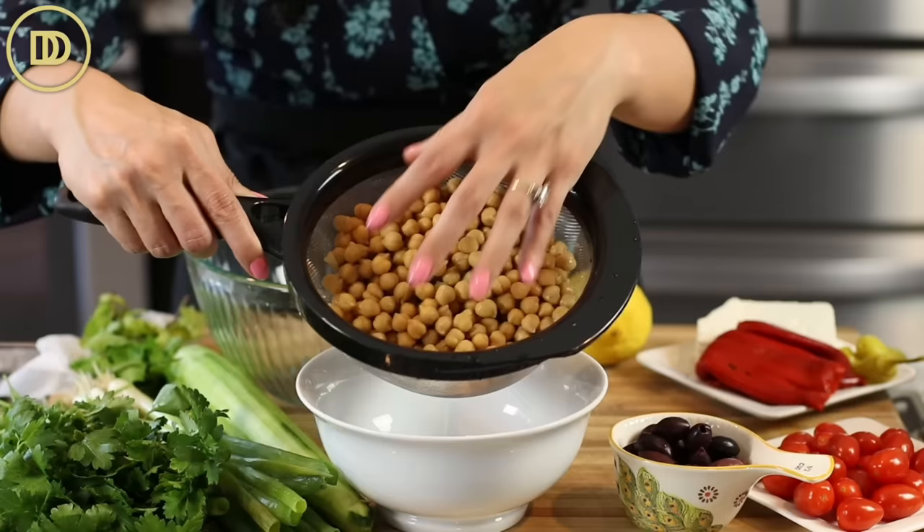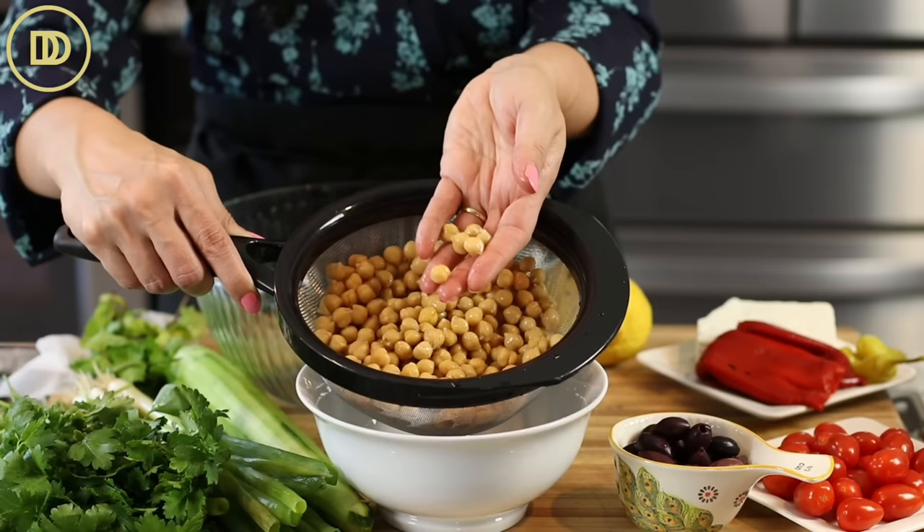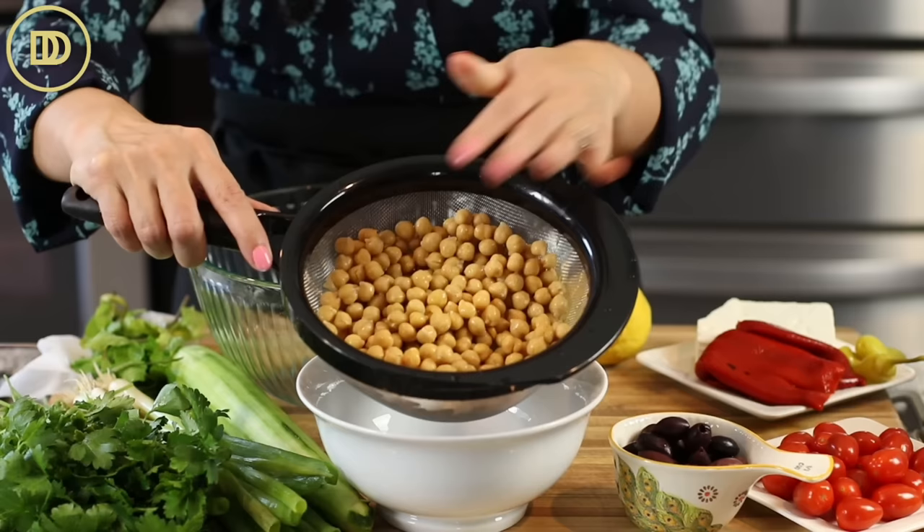We're going to start off with two 15-ounce cans of chickpeas, also known as garbanzo beans. I like to buy them in the can because I throw them into rice pilafs, salads, stews — they're just so versatile. But if you boil your own, that's fine too. If you're using canned, make sure to rinse them really well and then drain them, and add them to your big bowl.